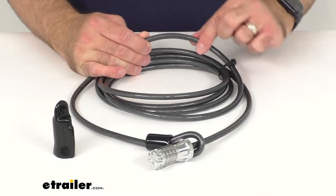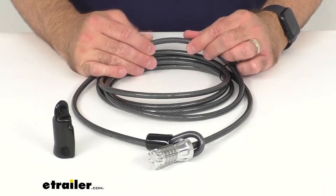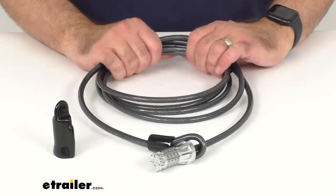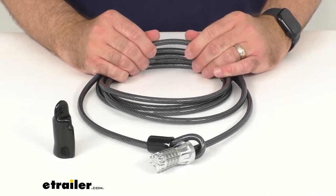As you can see, it is covered in a vinyl coating that's going to keep this steel cable from scratching up your bike and your other gear that it's protecting, and it's also going to protect that cable from corrosion.